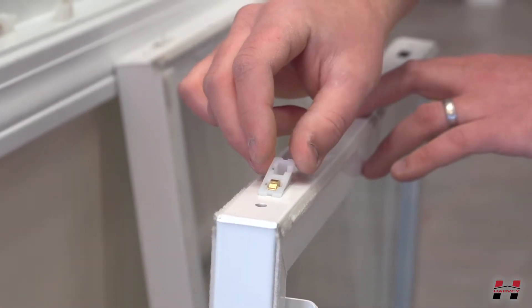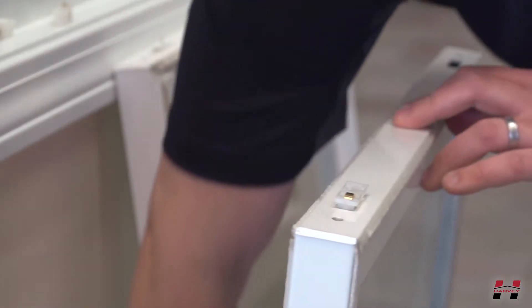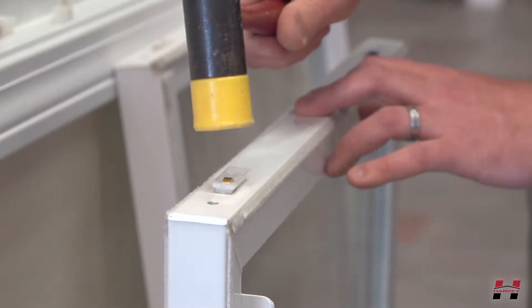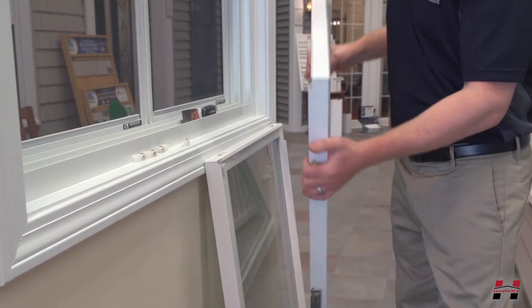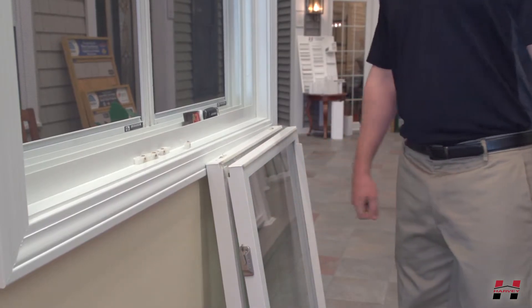Install the new wheels the same way that the old wheels were facing by gently tapping the wheel into the routed opening. Wheels are now replaced and sash can be reinstalled into the opening.